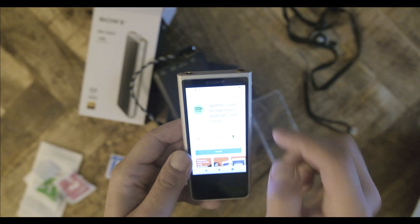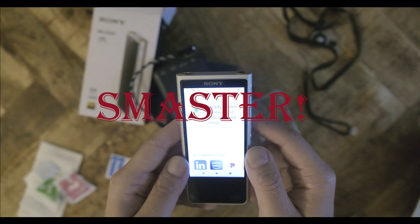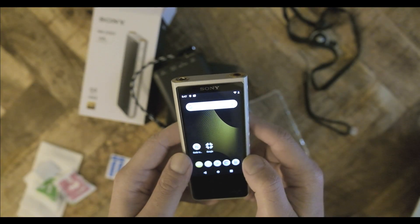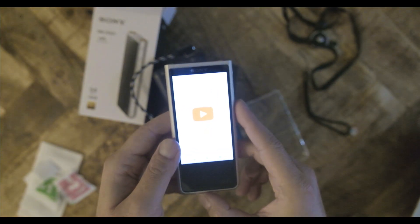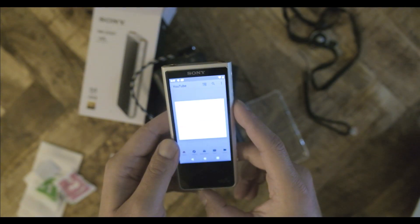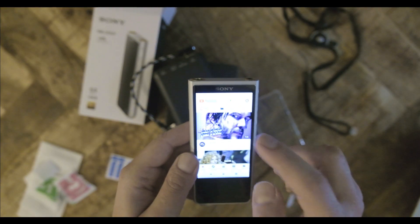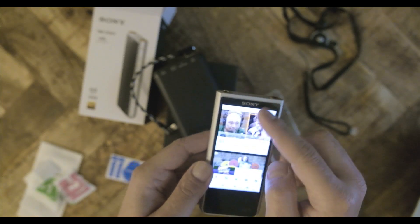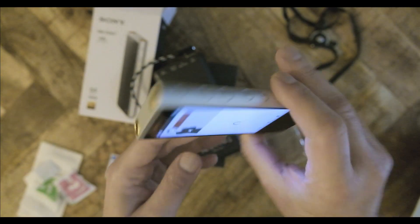The second technology Sony uses is called S-Master HX — Sony's proprietary digital amplifier. Sony says this uses less power and results in less heat, requiring fewer heatsinks and allowing the player to be smaller. Sony promises the amplifier is capable of providing low distortion. The player has a 120-step volume adjustment for both balanced and single-ended. There is a noticeable power difference between the two outputs, as the balanced output is supposed to provide three times more amplification. Sony doesn't provide THD numbers, so I can't say how Sony compares numerically to other players.